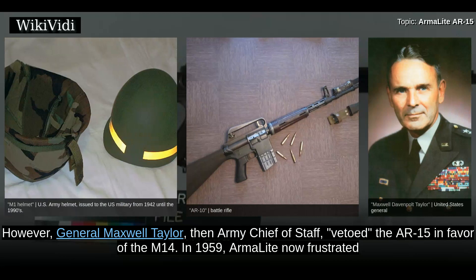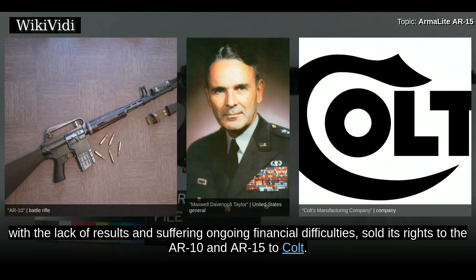In 1959, ArmorLite, now frustrated with the lack of results and suffering ongoing financial difficulties, sold its rights to the AR-10 and AR-15 to Colt.